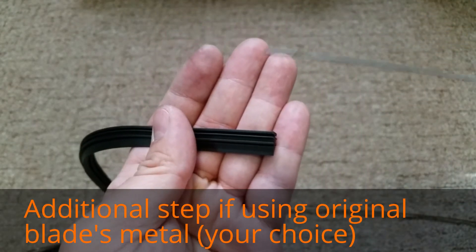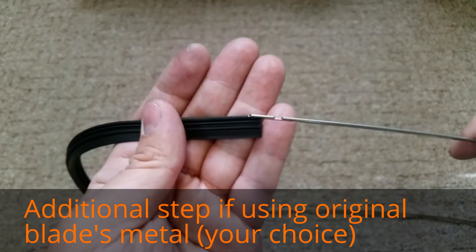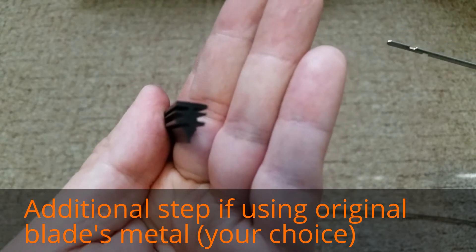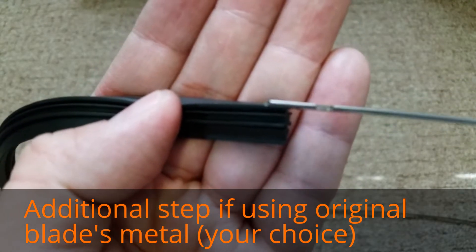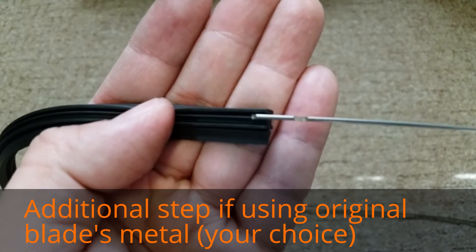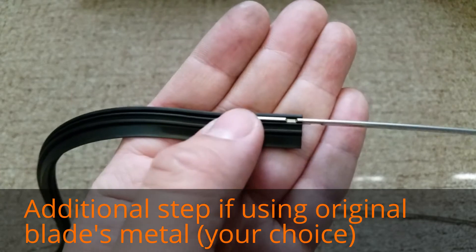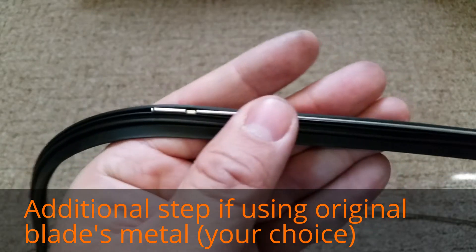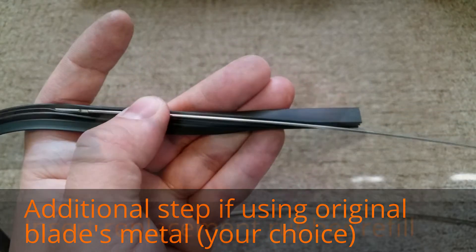Now let's put the original piece of metal inside the new rubber blade. This is what the profile looks like of the new rubber, and we're going to insert the metal here on the top. You'll see several grooves — you want to insert the metal in the topmost groove only, not anything below. Just push it in and work it all the way down. You don't require much force. I'll show you the blade once I've inserted both sides of the metal.